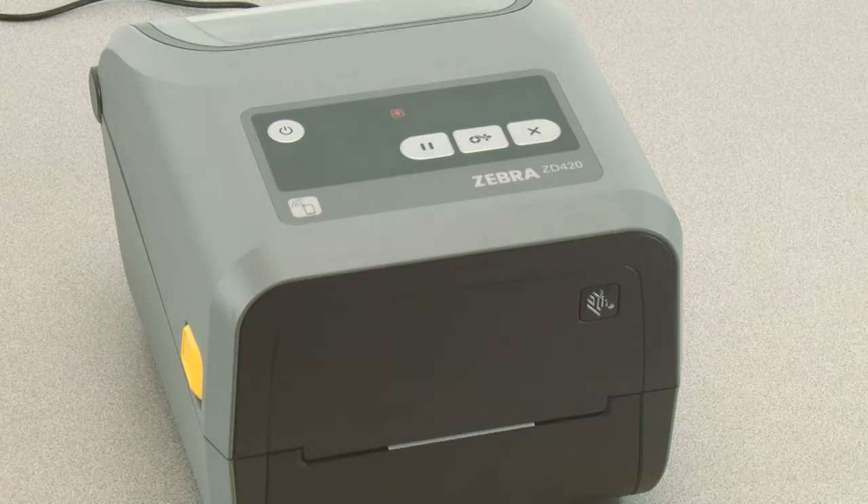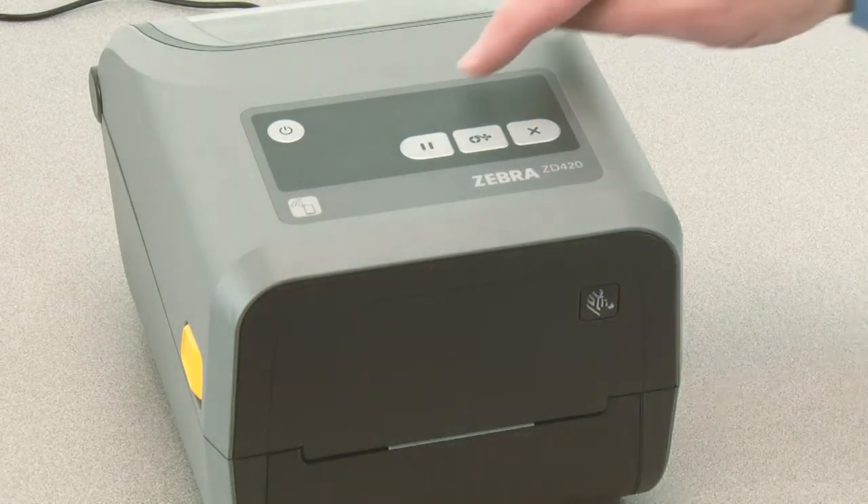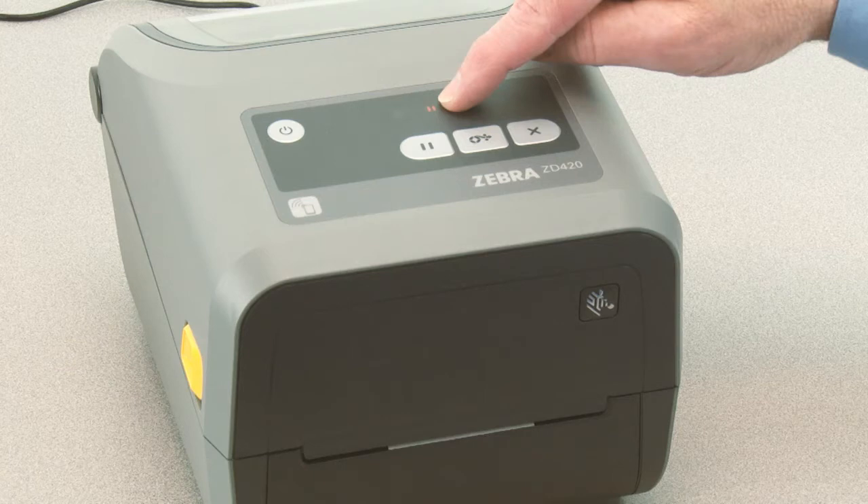All indicators will flash yellow. The status indicator will show solid yellow, indicating the currently selected mode is manual media calibration. Pressing pause while the status indicator is illuminated yellow will start the manual media calibration process.